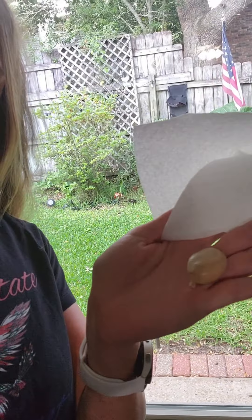In theory, I should be able to take this paper towel, soak it and dampen it in water — just damp — and then put the seed inside the paper towel and place it in a baggie and just let it sit for a week or two. So let's see what happens.